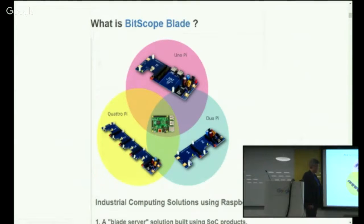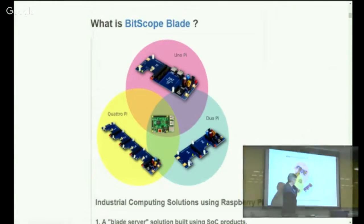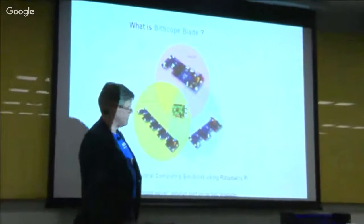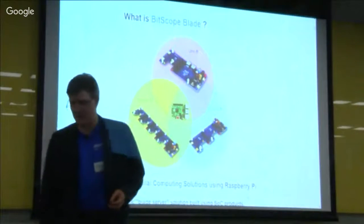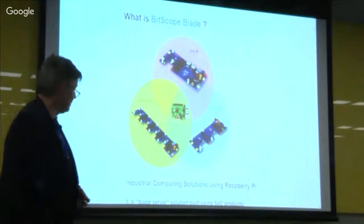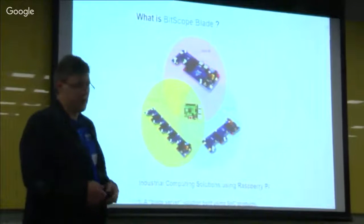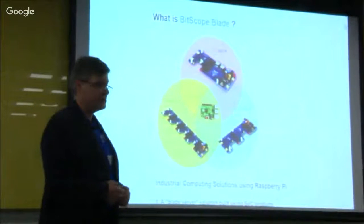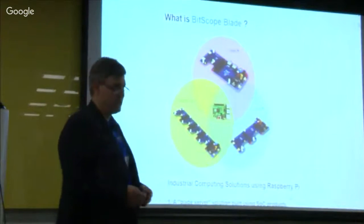There are three of them: UnoPi, DuoPi, and QuattroPi. UnoPi has a slot for one Raspberry Pi and a hat. DuoPi has two Raspberry Pis. QuattroPi has four Raspberry Pis. The benefits for industrial deployment are a robust mounting solution and a very flexible power supply — anything from 7 to about 60 volts. You can use passive Power over Ethernet, UPS, solar, battery, whatever you want, and you won't have any problems with the Raspberry Pi. One of the issues that's plagued Raspberry Pi in a lot of these applications has been reliability of the power supply.